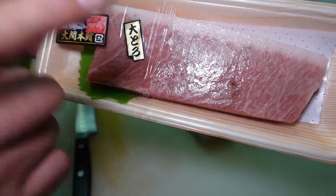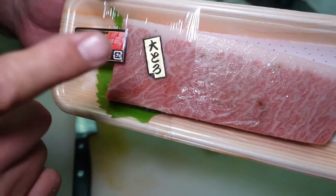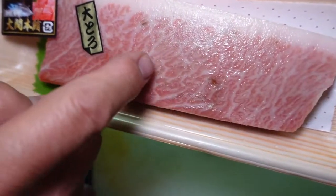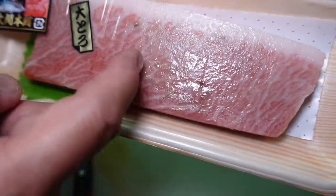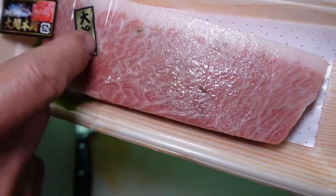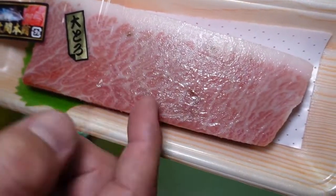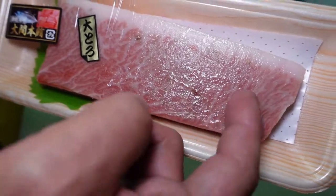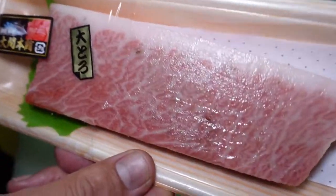I know this fatty tuna is very delicious. You can see the fat on the side and inside the meat — the white parts. Japanese people call it Sashi. Sashi means fat inside the meat. And that marbling is very tasty.